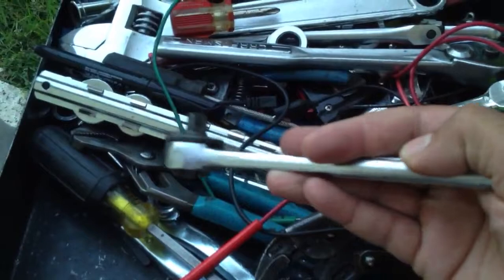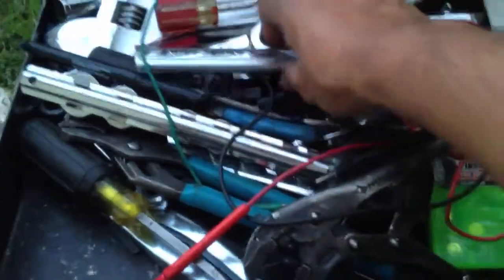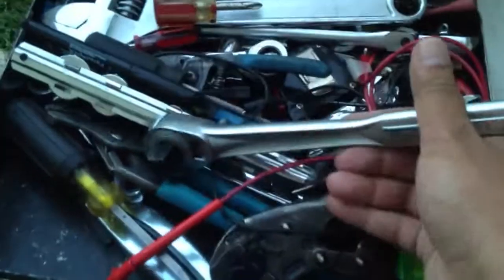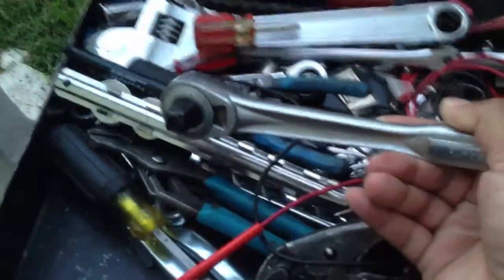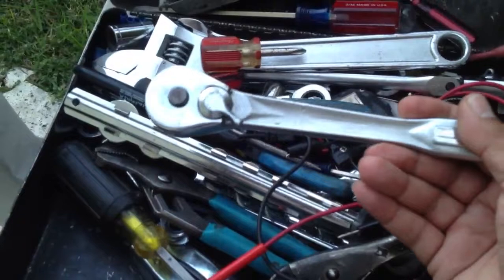3/8 drive ratchet — I have an old one. I put my trust in these. Half inch drive ratchet — this is optional. I do sometimes some heavy-duty work, so I keep this handy. I actually once took the lugs off my motorhome with this thing in a pinch, with a big old piece of fence post.